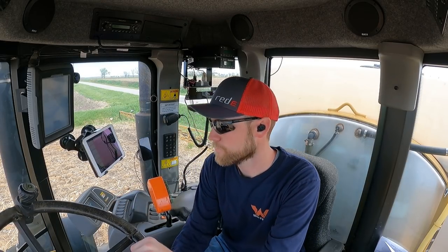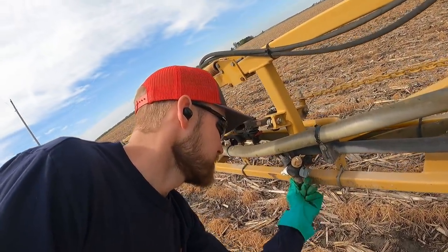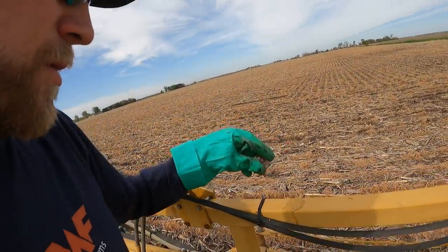Got a nozzle plugged up. When I'm spraying beans I always back up in the corner and spray some out right at the edge of the field, because when we spray corn we use atrazine and it gets stuck in the end of these boom caps - kind of a chalky, gritty material. Atrazine will kill beans, so I always flush the boom out to get that atrazine out of there. Found the chunk in the nozzle - it's no good. Now let's rock and roll.